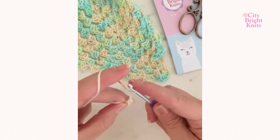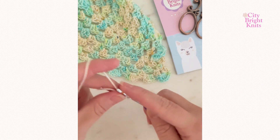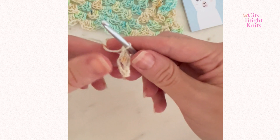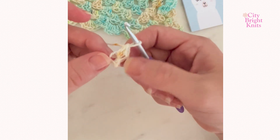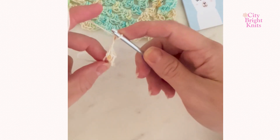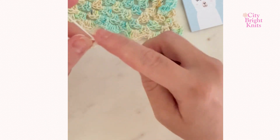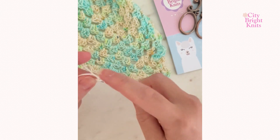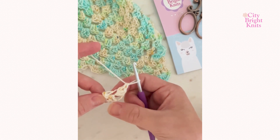Work two chains, which counts as a double crochet. Yarn over and work two more double crochet into that hole. So here you have the hole you created, the chain two which counts as a stitch, and two double crochet stitches to equal three double crochet total. You are then going to chain two and work another three double crochet stitches into that hole for a total of six double crochet — three on each side of the chain two.